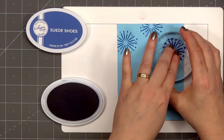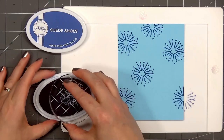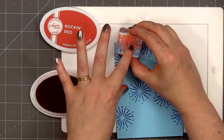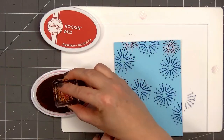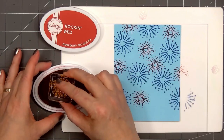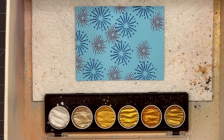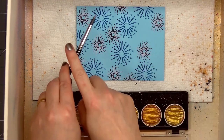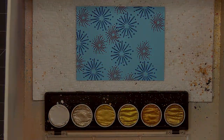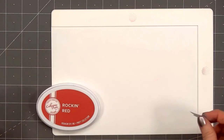I'll start by creating a fun firework background. I have a piece of light blue cardstock and I'm stamping the two firework images from the Fourth of July stamp set. The two ink colors I'm using are Suede Shoes and Rocking Red by Katherine Pooler. I'll fill the entire sky with fun patriotic fireworks. While I finish stamping, I have some fun news to share — I'm now a member of the Pretty Pink Posh design team and I'm super excited! I've always enjoyed using their products and I love that they're local to Washington State where I live. They sell lots of fun stamps, dies, and stencils all made here in the U.S. I did add a little bit of silver watercolor splatter to the background and I'll set that aside to let it dry.